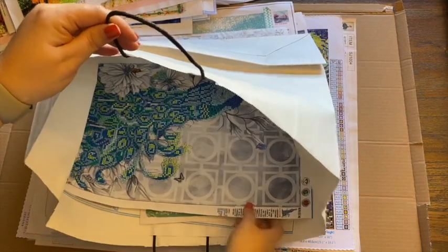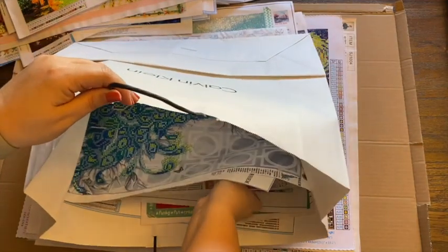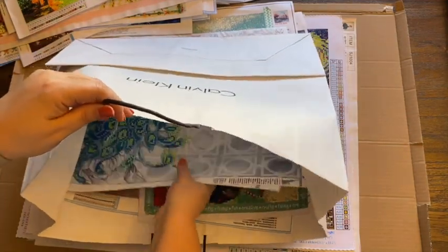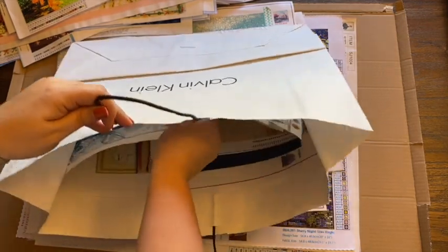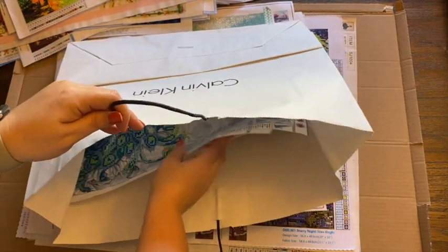And this bag — let's see what we have. These are some of the bigger ones that I just stored in here, for the bigger small ones.